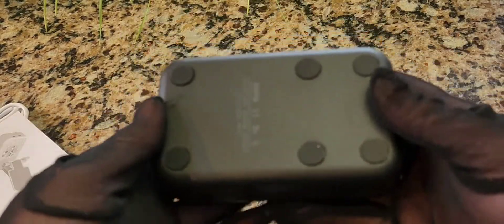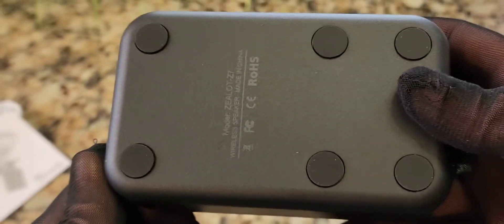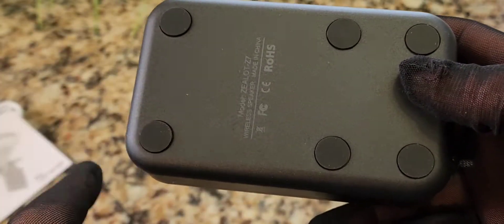It has a nice weight to it. It doesn't feel plasticky — even though it is made out of plastic, it just feels like it's well made. You have rubber grips on the bottom, which is very good.